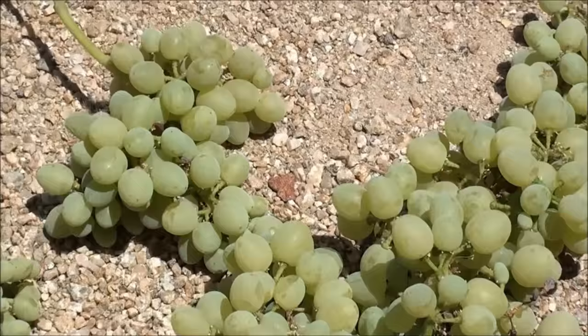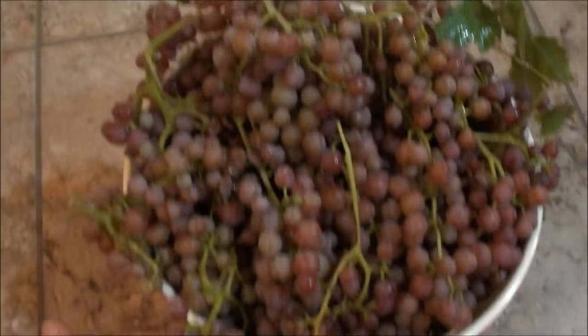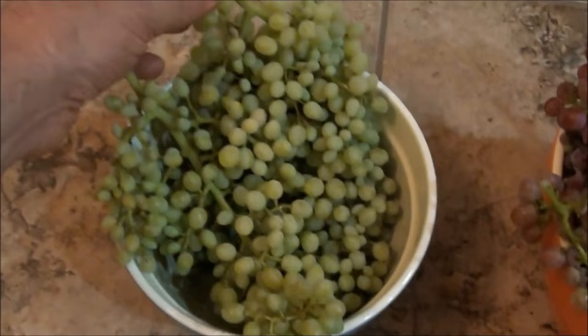Here they are all cleaned up — got a big bowl of the flame grapes and decided to pick a smaller bowl of some Thompsons. Look at that!